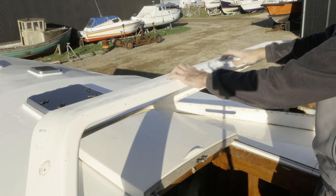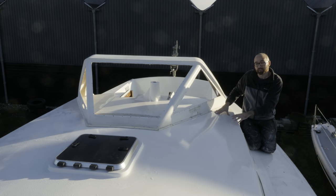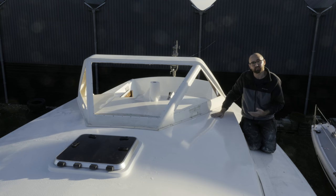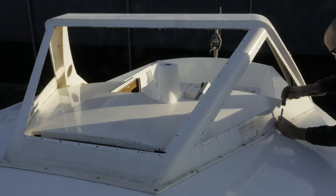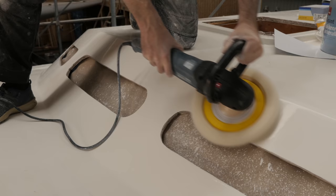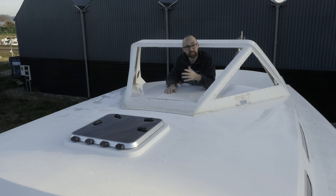For now all that's important is the position of the dodger on the cabin top. I care about the position because of the non-skid pattern, but also I want to go ahead and mark each of the holes where this gets through-bolted to the cabin top so I can drill, fill and drill those holes before it gets too cold to work with epoxy. After I painted the cabin top the surface looked kind of rough, so a few weeks back I sanded and polished most of the cabin top. There are still a few areas I need to deal with — and with that said I better get to sanding.